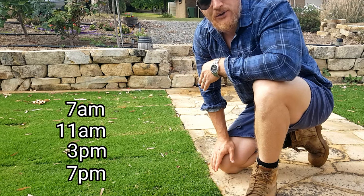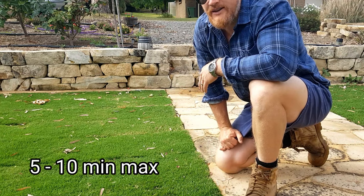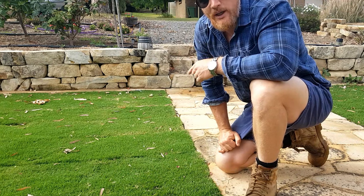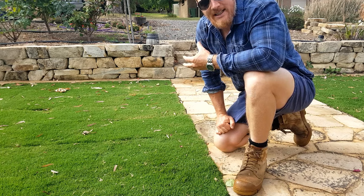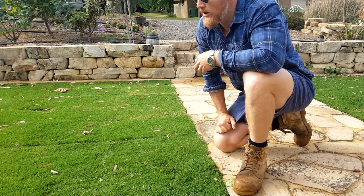Then after that I've gone to once a day, so I'm now once a day for about 10-15 minutes. And then after this week I'll probably go back to once a week, nice long and slow waters. We need to ease it into that because we need to let our roots develop deep enough so that they can keep the lawn alive.